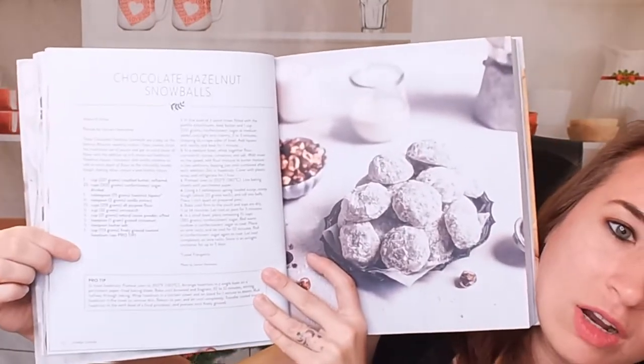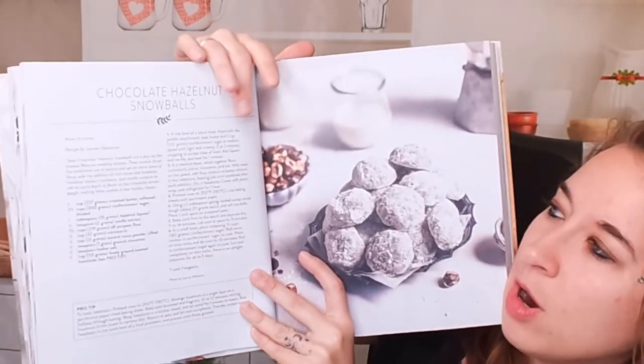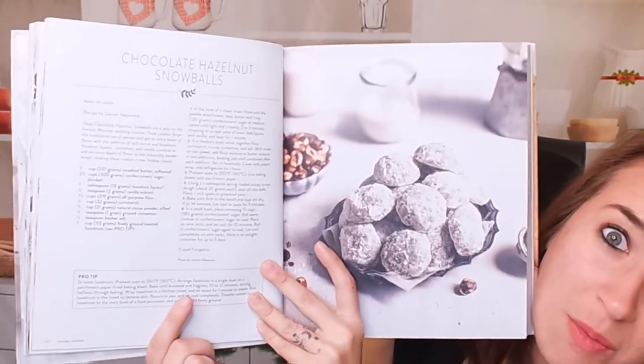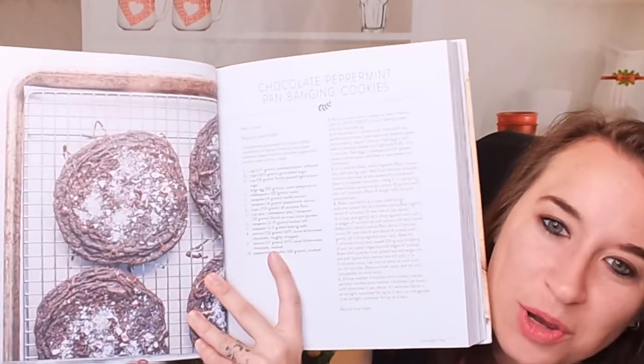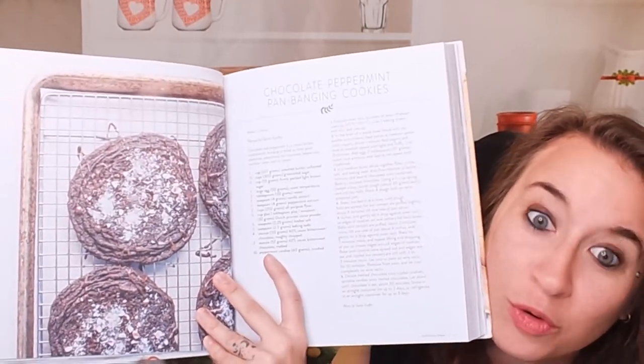On the side we have our ingredient list, where it comes from, directions, and also tips on the bottom — that's really handy. Here we have chocolate peppermint pan banging cookies. I made some of these for Christmas for a lot of my friends and they were definitely a hit. Here we have everything chocolate thumbprint cookies.